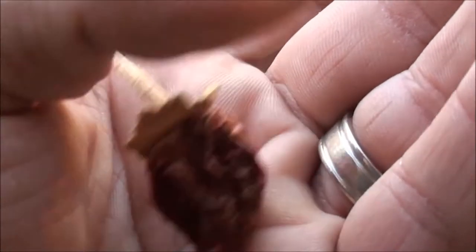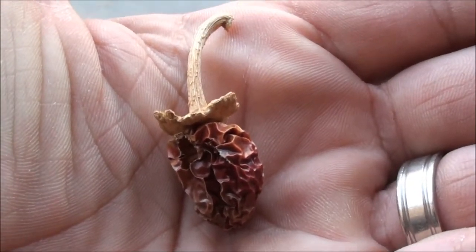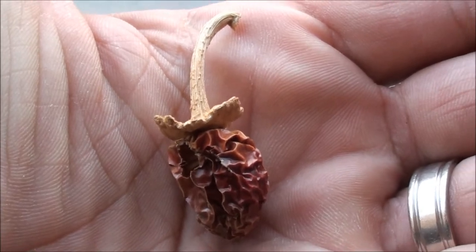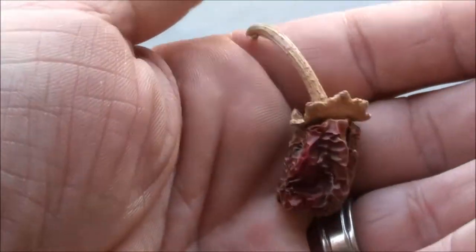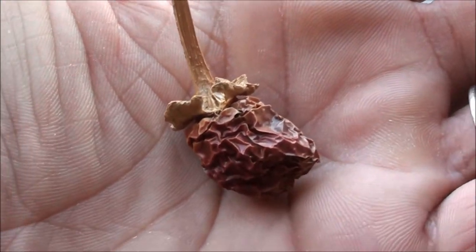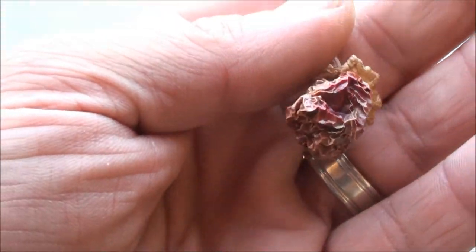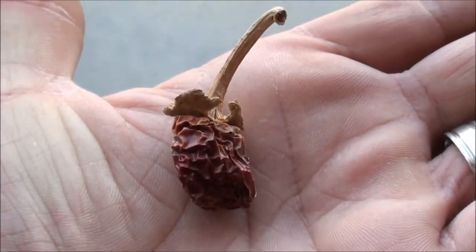And you know what? I have some dried okra seed pods, and those are super cool too. I'll probably make a video of those here in a minute. But I thought I'd show you this — this is a dried jalapeño pepper. Pretty cool.